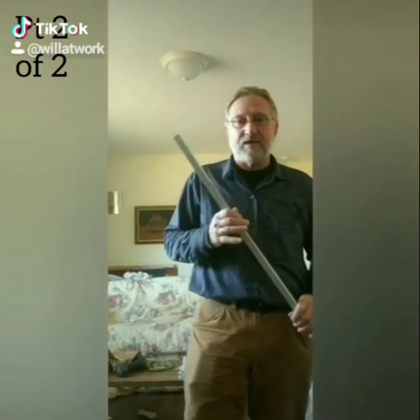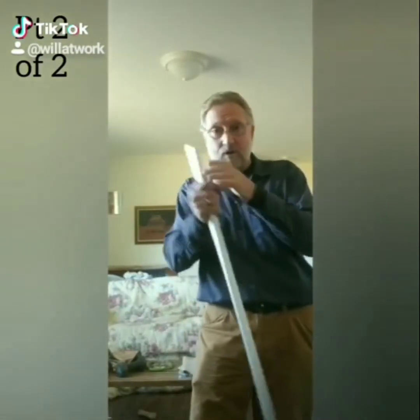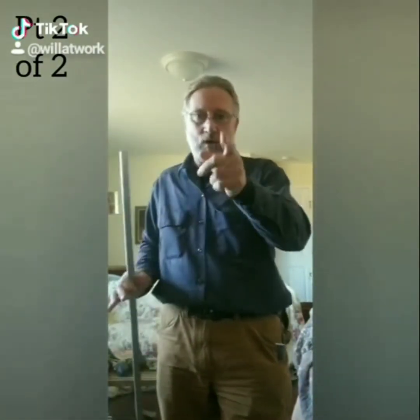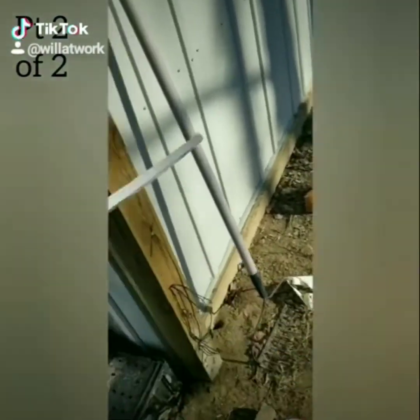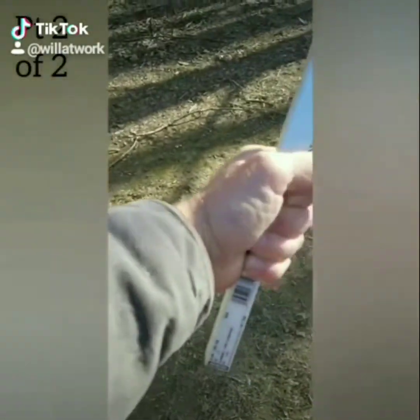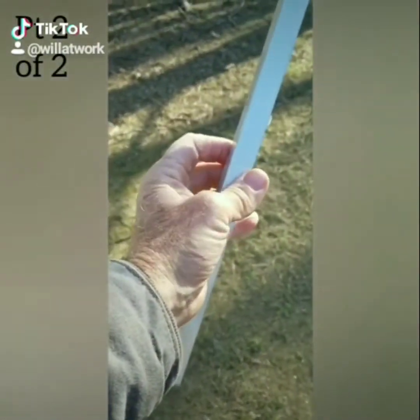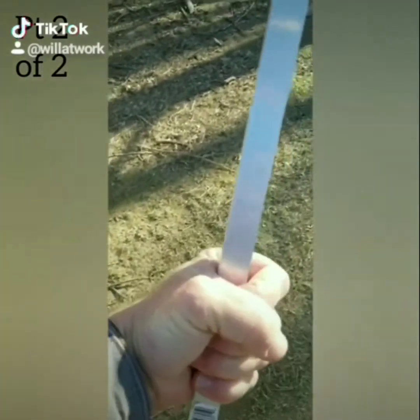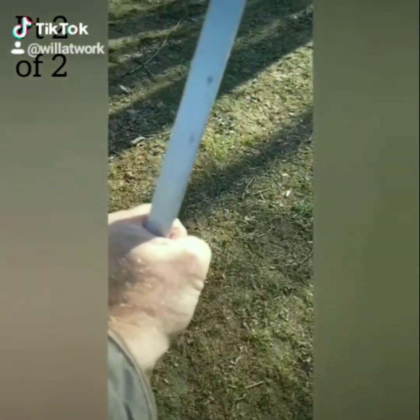Another thing you might be thinking is you may want a grip on one end or the other. You don't. This will have no vibration in it at all — you can't feel any vibration because it's not wide enough. And it grips nicely because of the square effect around your hand.